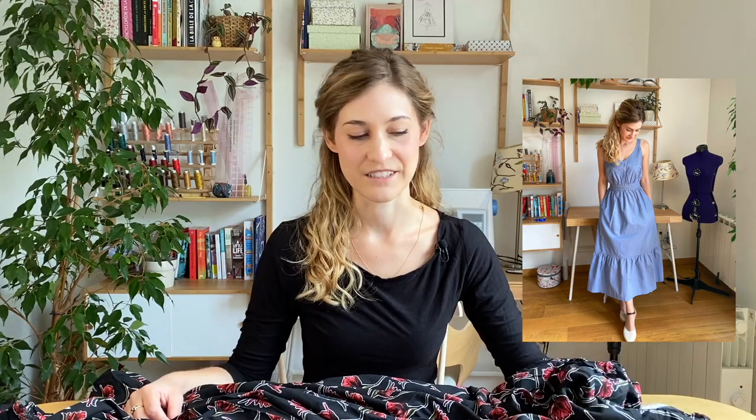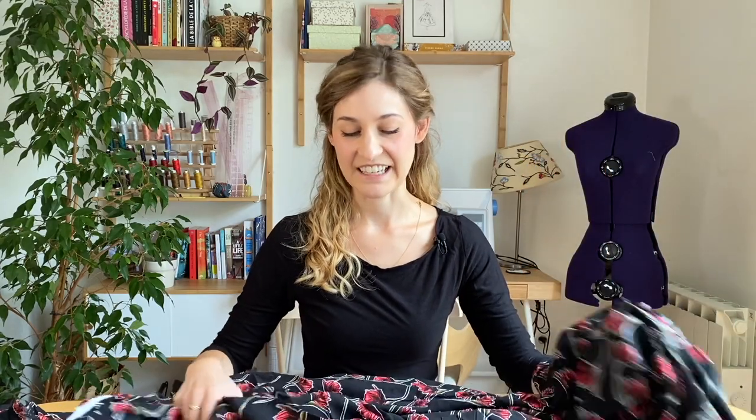I'd like to make another Sovy dress — a Sew House 7 Sovy dress. I made a previous one in a light blue linen from Pretty Mercerie that I showed you in my first video, and I loved wearing it to two summer weddings. It was a lot of fun to dance in and move around in, and it was just the perfect amount of glamour that I feel comfortable with. I want to make another one.